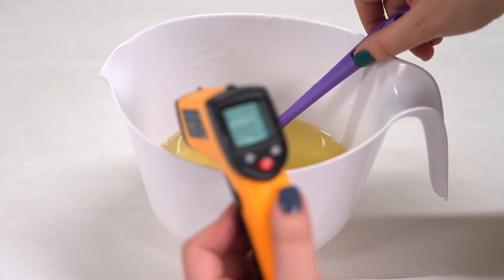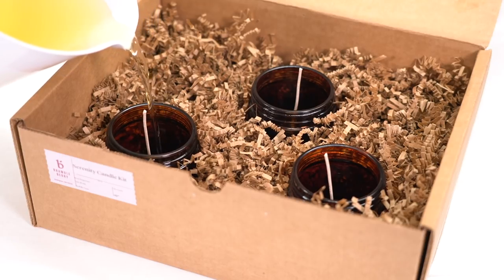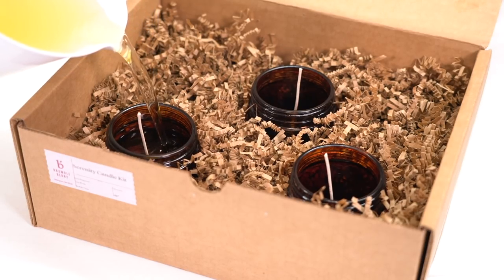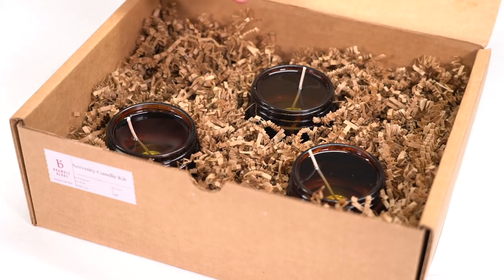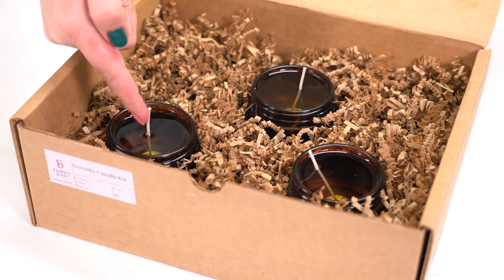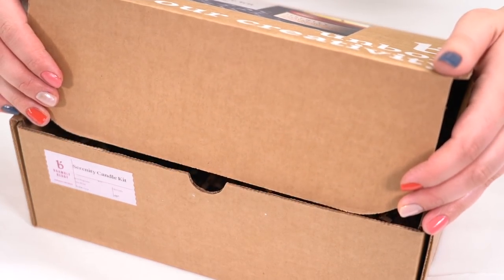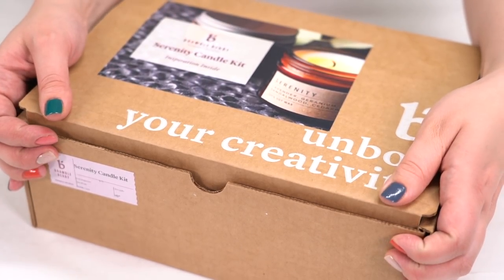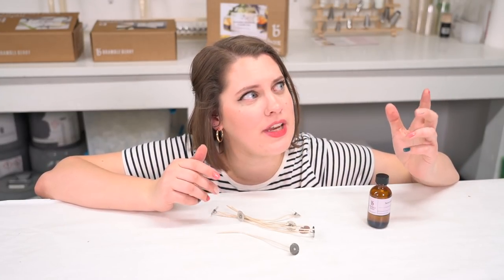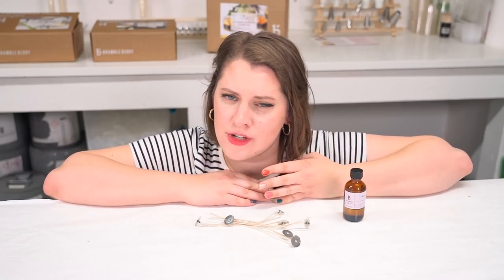After what seemed like an eternity, the wax was finally at 140 degrees. I was able to use my white pitcher because these jars have really wide mouths, which I appreciate. This fragrance is positively captivating. Now that I've poured, I can see the wicks need a bit of help — I'm going to clip them right into place. For the second time that night, I shut the box lid, patted its little head, gave it a squeeze, and placed it onto the counter overnight. That second kit was even easier than the first, and I have a little fragrance oil and a few wicks left for another project.